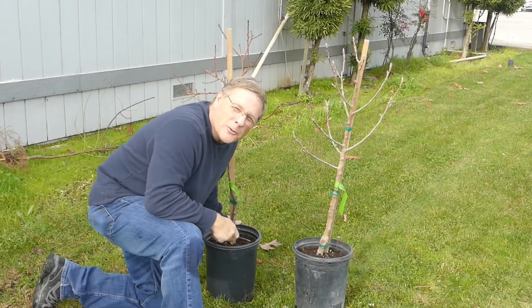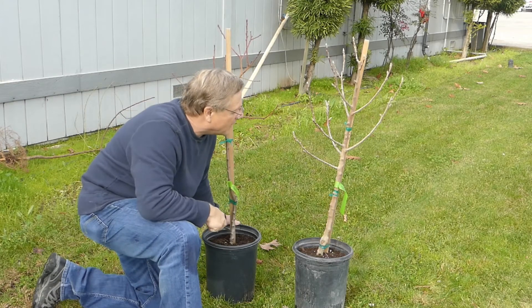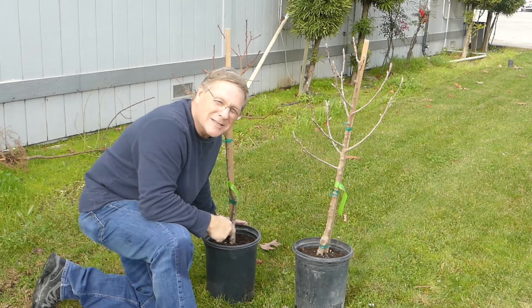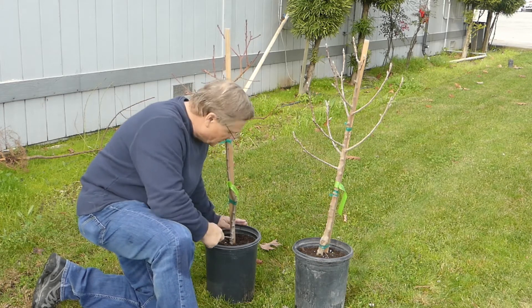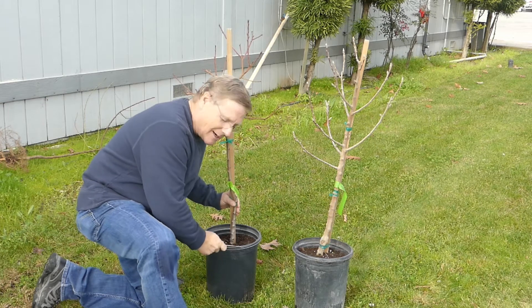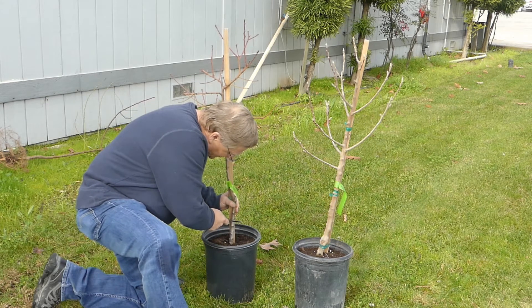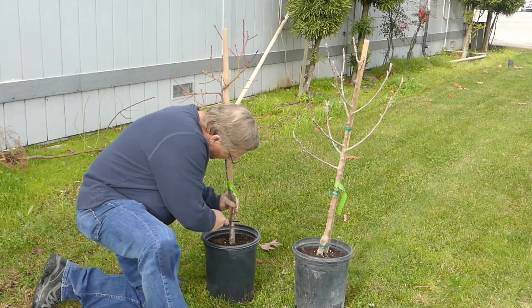The other popular way to receive a fruit tree, of course, is in a container. And if you receive it during the dormant period, it will look like this. You want some confidence that this tree is actually going to be a great performing tree. Here's a scratch test for a container tree. Put the knife up against there and cut into the cambium of the bark.